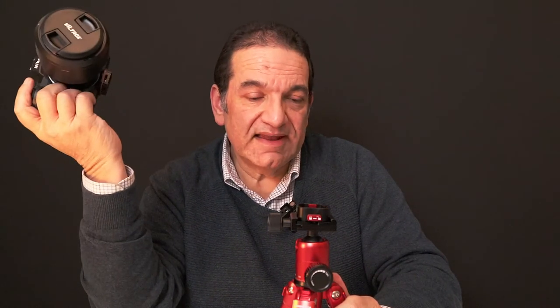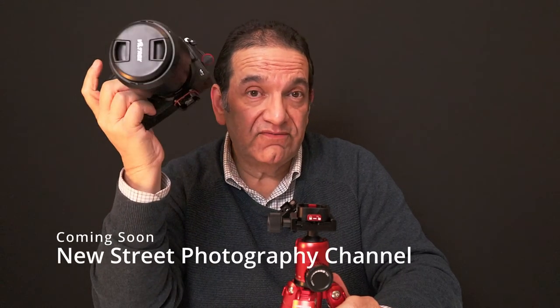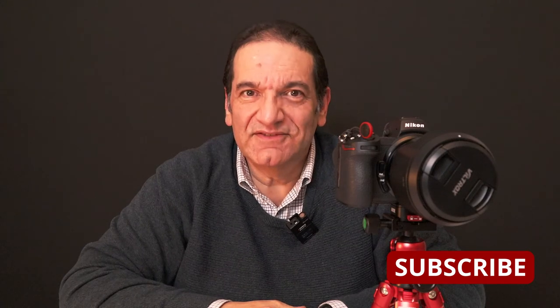I'll use it when I use the tripod. I normally shoot handheld — you'll see in my other channel, which I'll be starting soon for street photography. I'd probably leave the plate on the camera all the time; it's not really in the way. If you put the camera down somewhere it might tip forward slightly because of the weight distribution, but you could leave it on safely so whenever you're ready, it's just that one second and you're done. It held the weight of a big heavy camera, so that's fine. Any questions, let me know. Hit the bell, subscribe, and I'll see you on the next video.